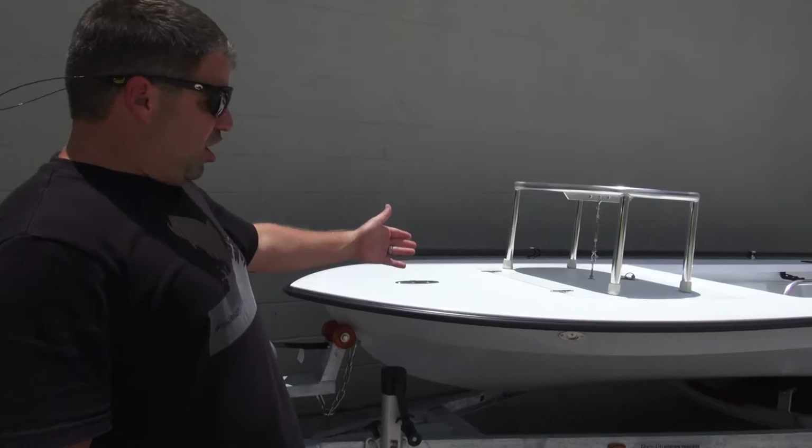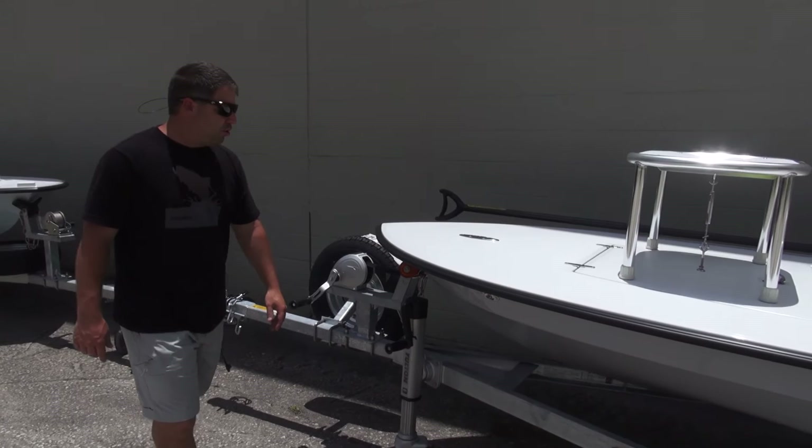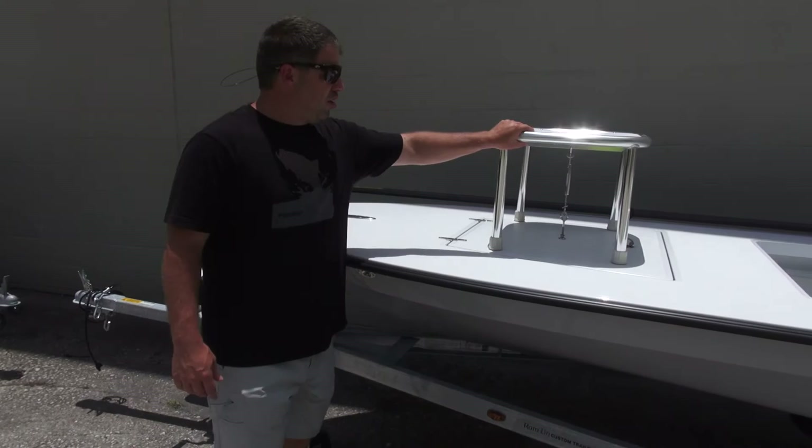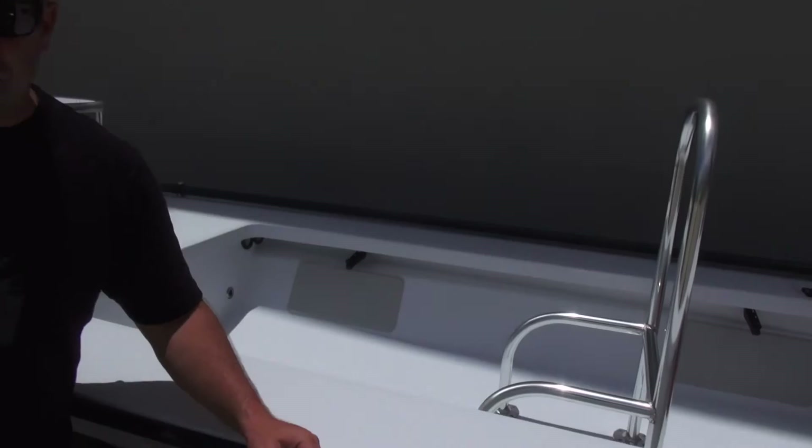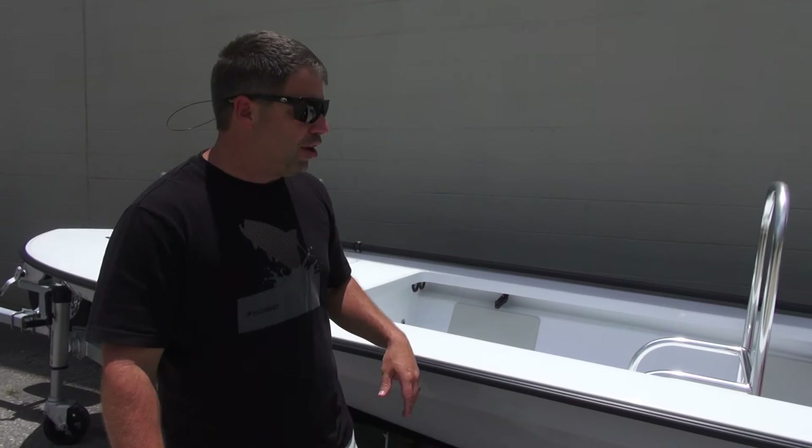Let's jump right over here to this one — another interpretation of what somebody calls a perfect boat for them. Another Glide again, going to a repeat customer. Flush mount here for the cleat. Different style casting platform, removable. Cooler cradle, but instead of the full under-gunnel, we did just the real pads. He also has a dual setup underneath so he could run one three-gallon or two six-gallons and move it back and forward.